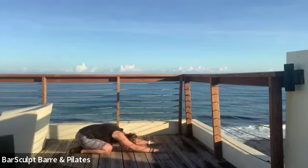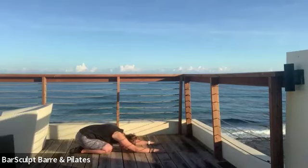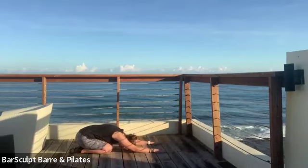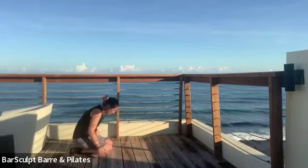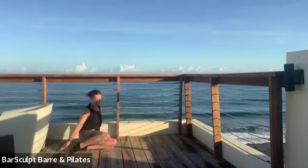Your knees can open as wide as they need to, your head drops down. Take a deep breath in, and exhale — roll up through the center of the back and bring your legs in front of you.